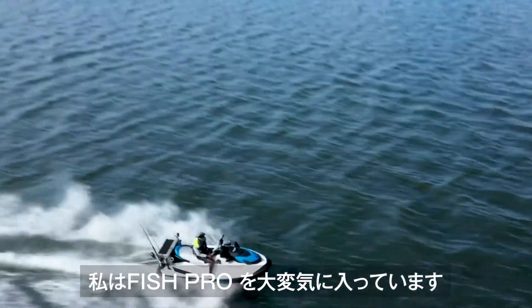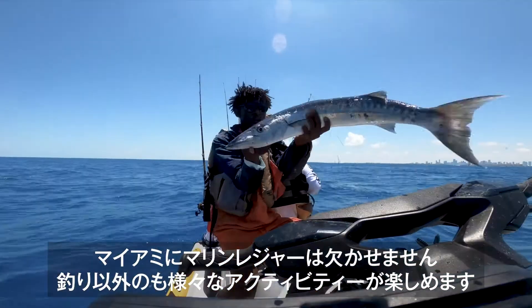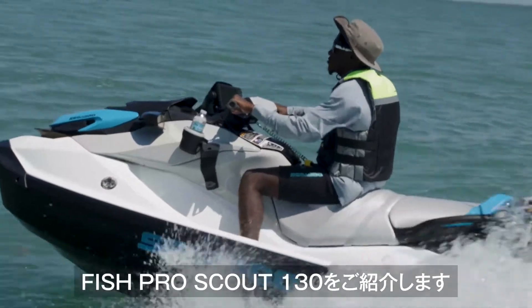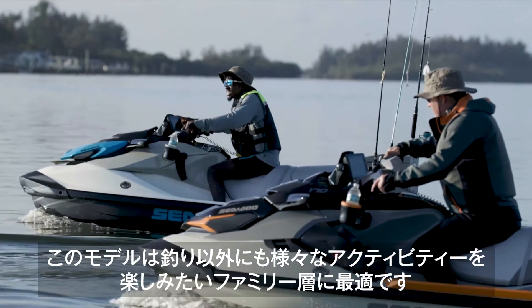I love my Fish Pro, my friends do too. Living in Miami, it's a water life — there's a lot to do on the water in addition to fishing. They want something versatile. Now I can tell my friends to look at the Fish Pro Scout 130. This Sea-Doo is perfect for the occasional fishing family who wants to do a little of everything.